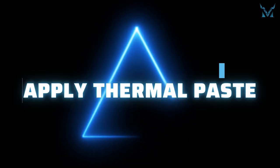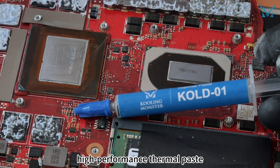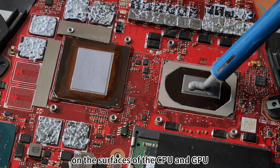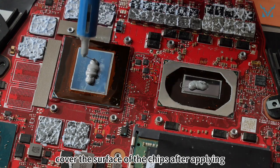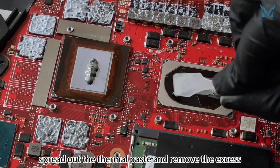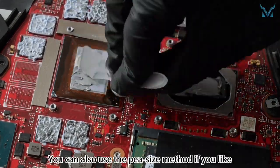Step 5: apply thermal paste. Apply an appropriate amount of thermal paste on the surfaces of the CPU and GPU. Make sure the thermal paste can completely cover the surface of the chips after applying. After applying the thermal paste, you can use the spatula to evenly spread it out and remove the excess. You can also use the pea-size method if you like.